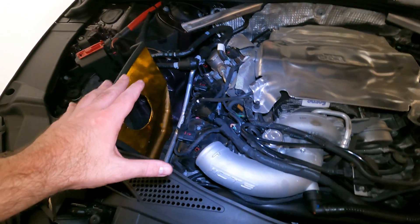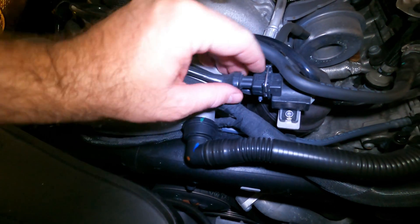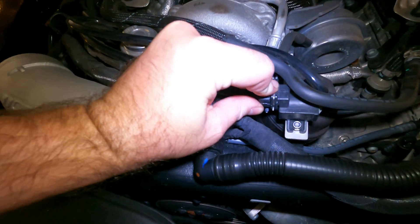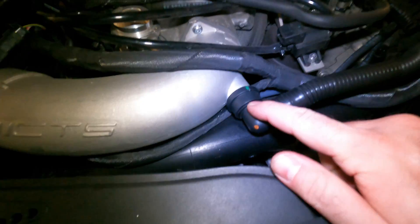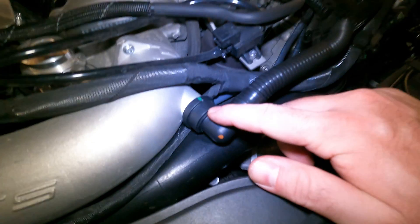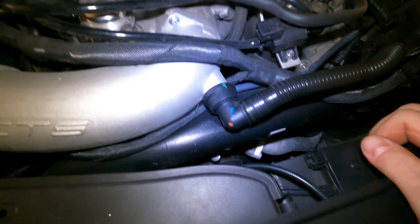So obviously the first step will be to disconnect the air box — it's already done. I've got the sensor here; this is from my diverter valve. Just push down, pull it out — gets it out of the way. Next is going to be pulling this thing off. Pretty much just give it a firm pull to the front. It should come off. It's going to take two hands.